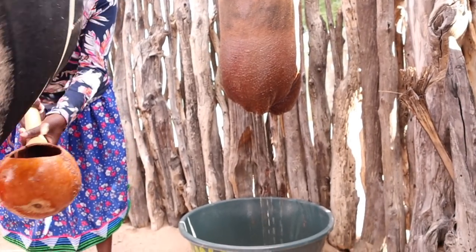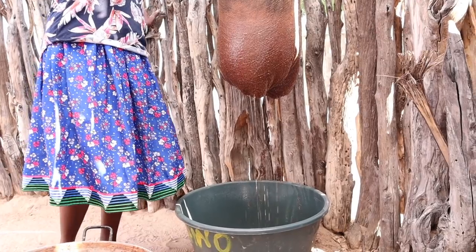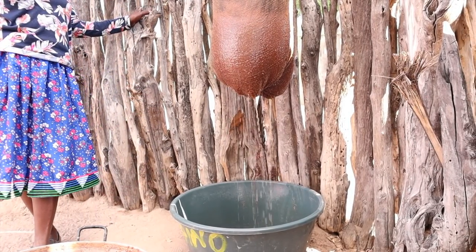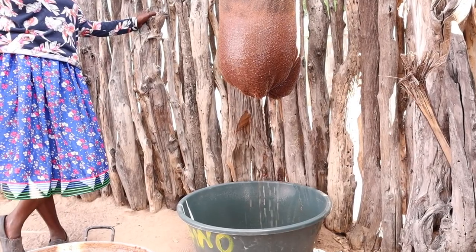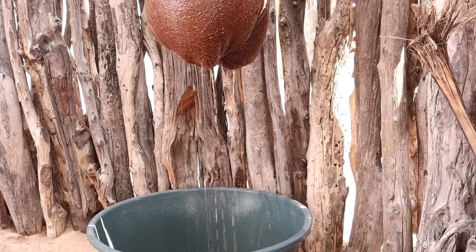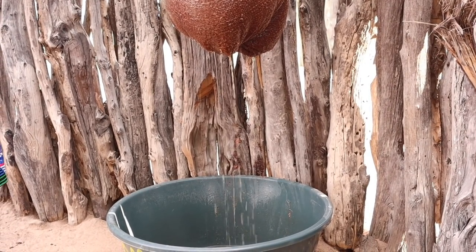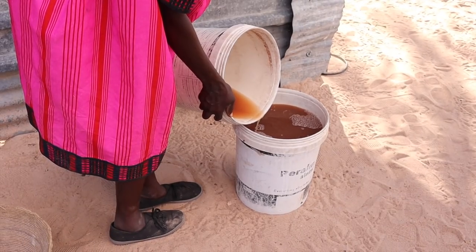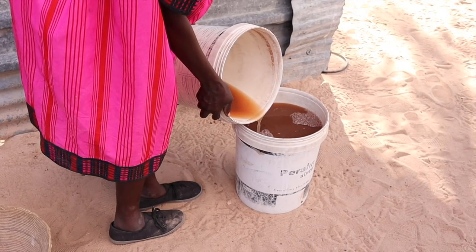Making Omalovu takes a lot of time, like everything else you do in the village. The cooking and filtration is about half a day. Then you need eight hours of overnight fermentation before it's ready to consume. But it's fine — time in the village goes by very fast; you just chill with your family.